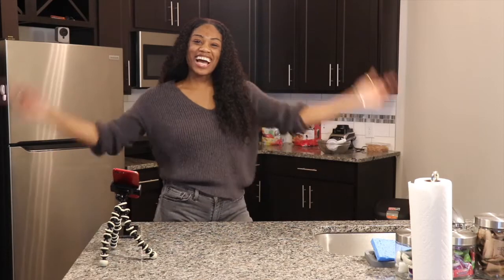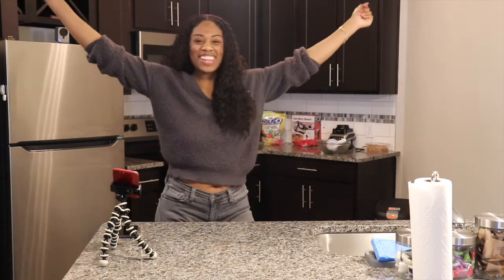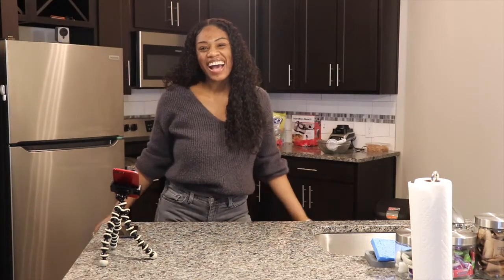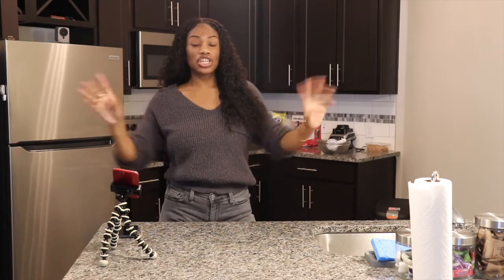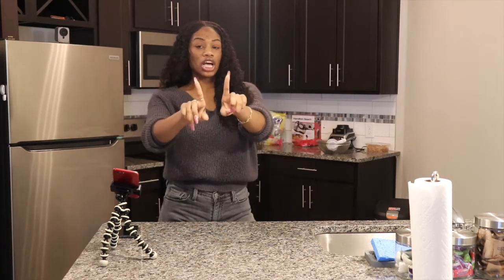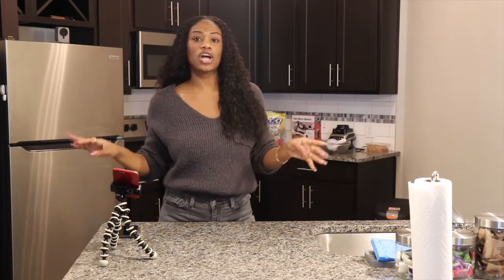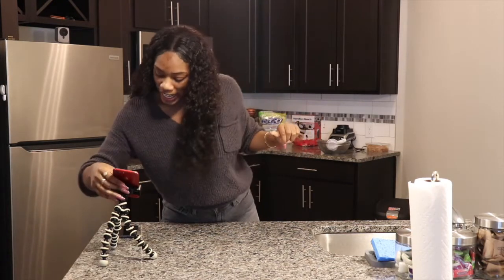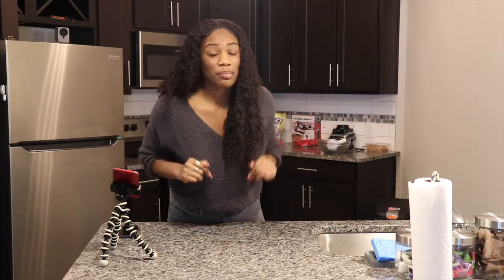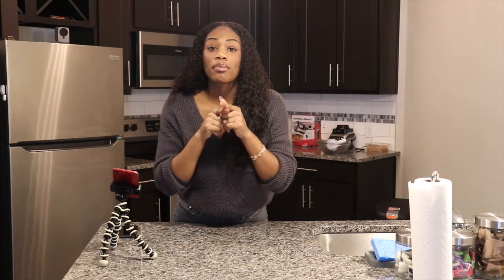Hey, it's your girl Savia coming back at you with another video! So today we're gonna be making something, and if you guys don't know, I love love love Starbucks everything Starbucks. Today we're gonna be making a cinnamon coffee cake recipe. Let me know, drop a comment below if y'all have tried the cinnamon coffee cake at Starbucks.